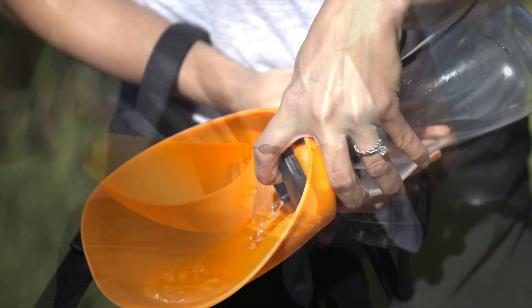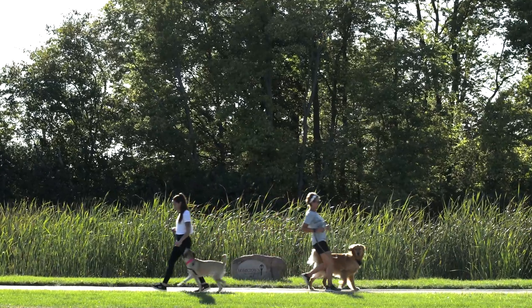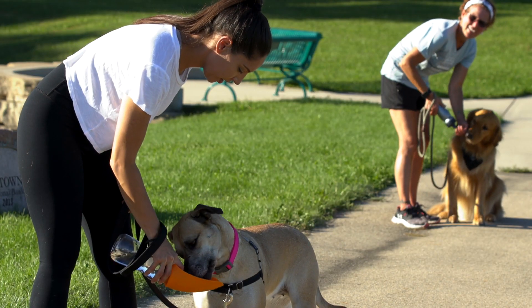Simply fold out the bowl and press the button to fill with water. The Fold-A-Bowl is the perfect way to conveniently hydrate the furriest members of the family. Your dog will love it.